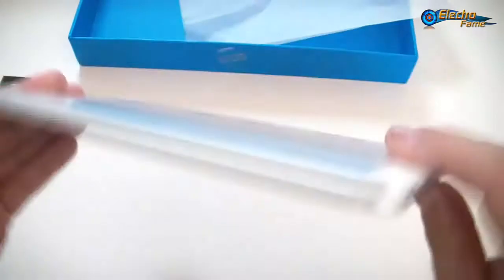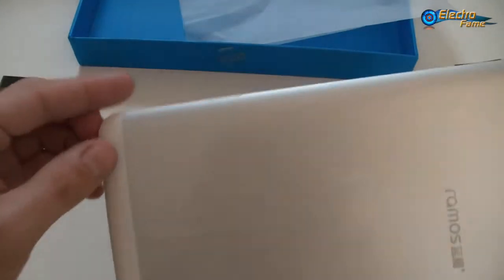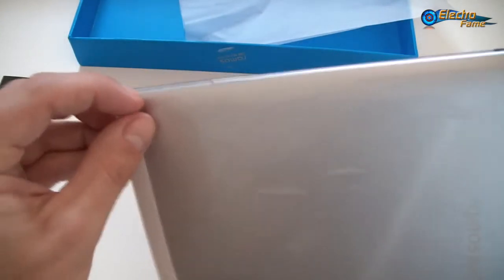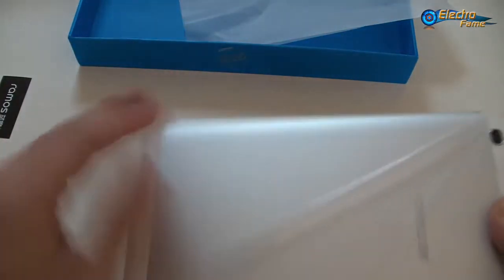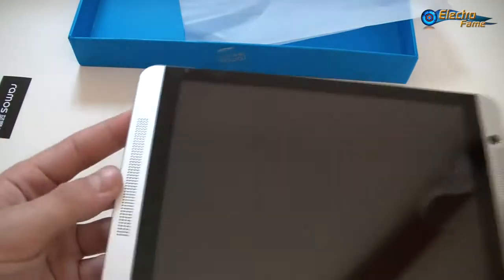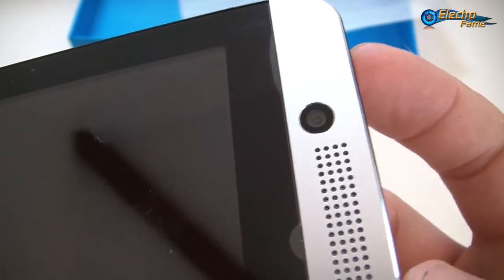So this is the tablet — Ramos. As you can see, this is a metal housing, very solid and beautiful. On the front we have two speakers and a two megapixel camera.